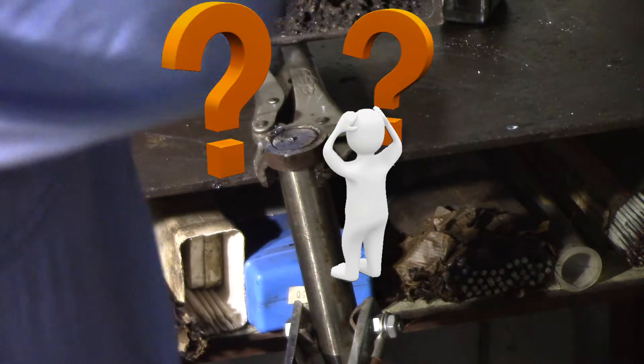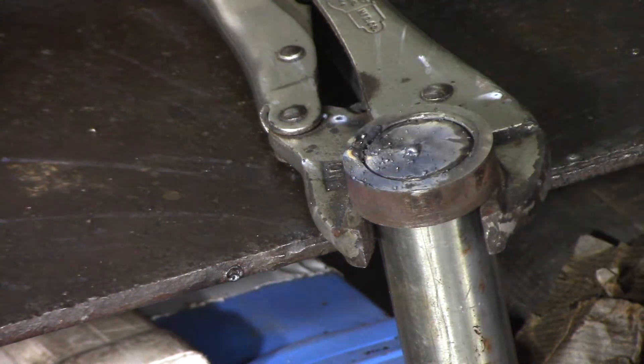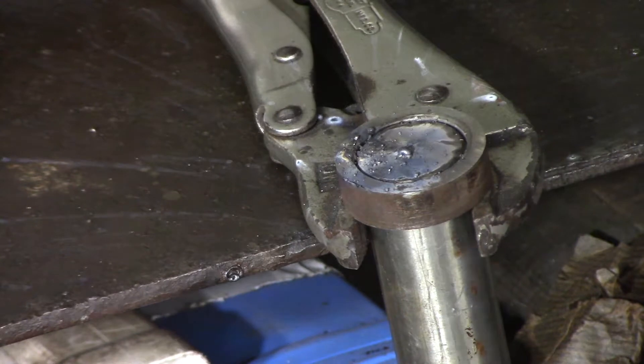All right, I don't know what's going on there. I'm going to have to go and Google that and see what I can find out, because I suspect something has broken in the TIG welder. Which is going to make me very unhappy. Well, in my defense, I can say that I'm new to TIG welding and I've never experienced what just happened there. All that splatter, melting tungsten, all sorts of crap going on.